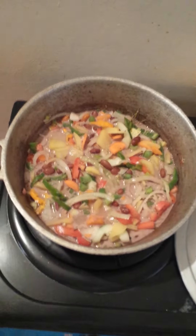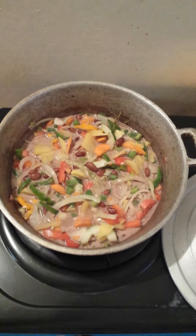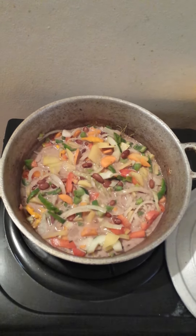Let this boil a little bit before adding the carrot, cucumber, and cabbage. The cucumber and cabbage go in last — let everything else cook first, because cabbage you can even eat raw. Look at that — pretty and delicious, ital stew peas sip.